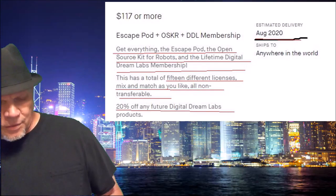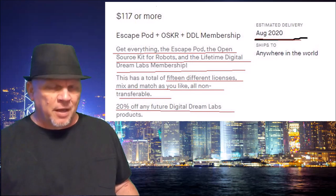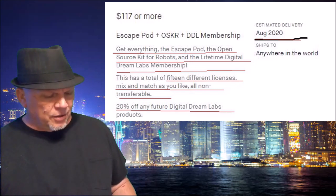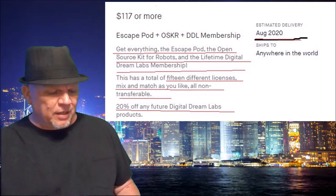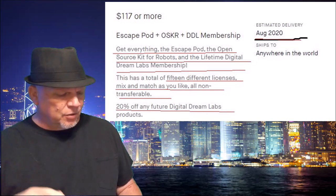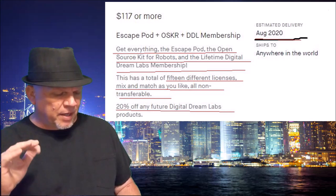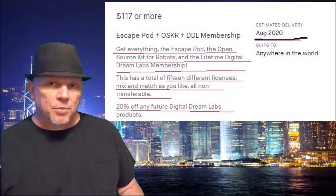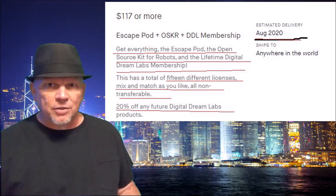Why did I go to the $117 tier? Because I wanted the Escape Pod, the Digital Dream Labs membership, and Oscar — the Open Source Robot Kit. Everything you get in the Escape Pod plus the Open Source Robot Kit. Lifetime Digital Dream Labs membership, a total of 15 different licenses, mixed and matched as you like, all non-transferable, and a 20% Digital Dream Labs discount. Expected August 2020.